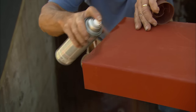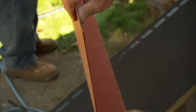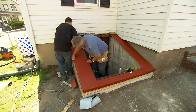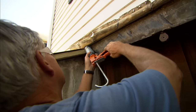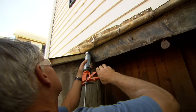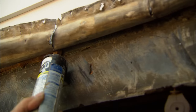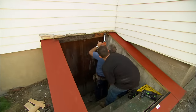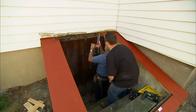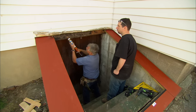We'll protect the cut edges of the steel with metal primer and then lay the foundation plates in position. I'm going to put a nice bead of caulking under the flashing here to help waterproof this — go all the way around. That should help if we get anything leaking behind that flashing.